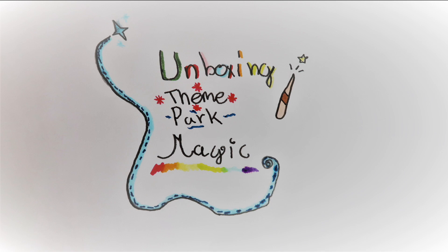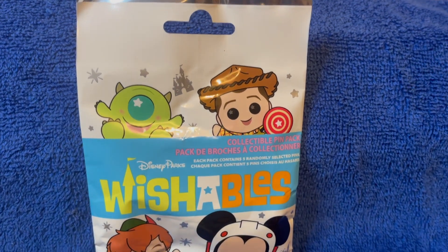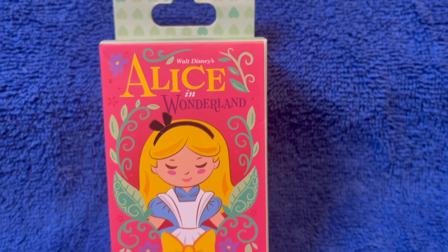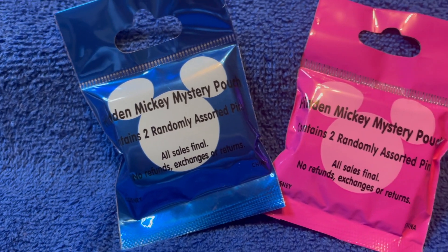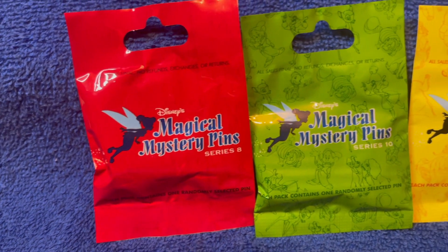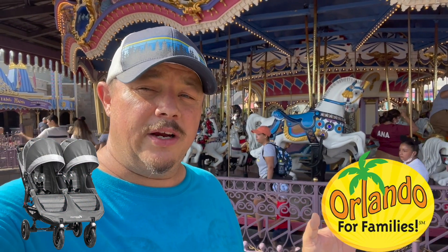Today on Unboxing Theme Park Magic. Hey guys, see the stroller while you're here in the Orlando area on vacation — stay tuned to the end of the video for a very special offer.